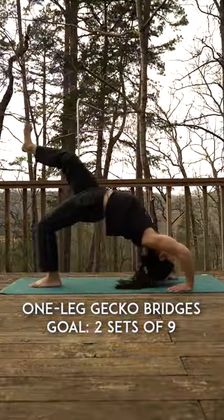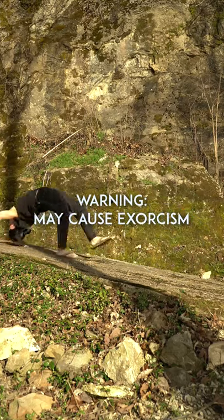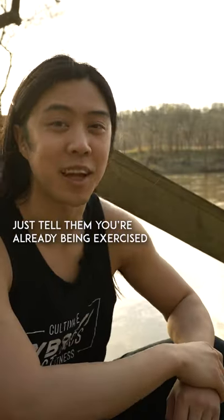After you can do a regular bridge, work on some single leg variations. And then you can try walking. Warning: people may try to exercise you during this step — just tell them you're already being exercised.